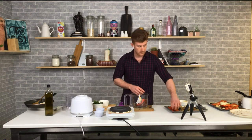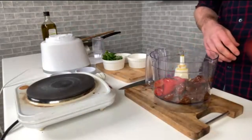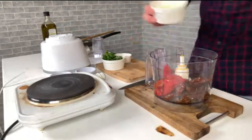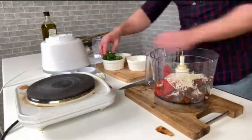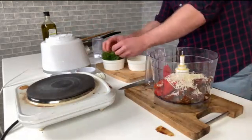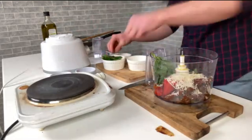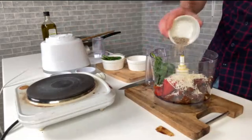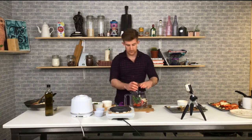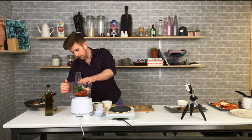We put in our roasted red peppers — they add sweetness, color, and a bit of oil. Then we do our parmesan cheese, keeping some for the dish, and a nice chunk of fresh basil. Pop all that in.